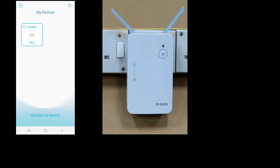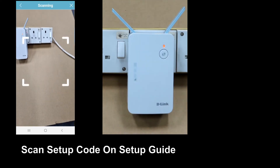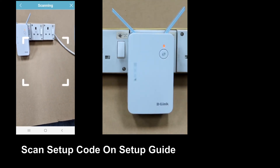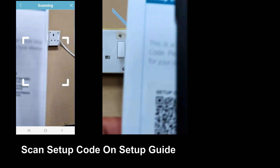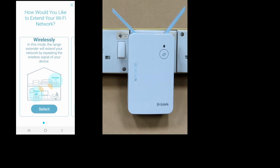From the main dashboard of the EaglePro AI app, tap on the plus icon at the top right-hand corner. Once again, the easiest method is to scan the setup code located on the label printed on the bottom of your device. Let's scan — in this case, we will scan the setup code available on the setup guide. We are about to extend the 'Technology Tips' network using the new device. Select extend. We can select wirelessly or wired — we will select wirelessly.